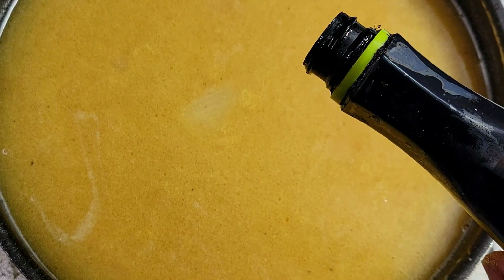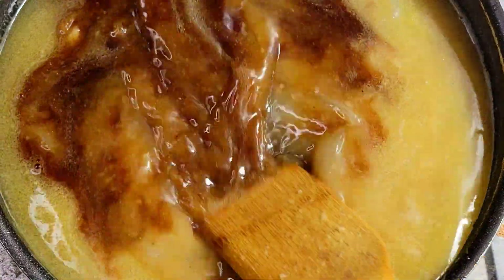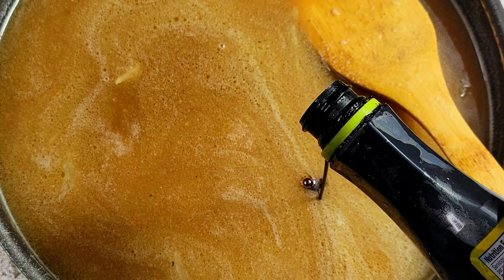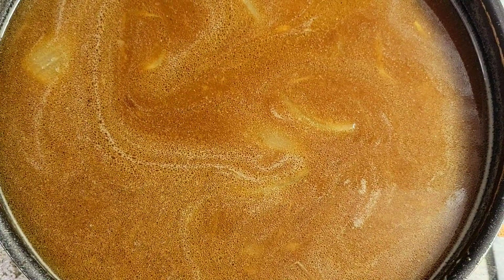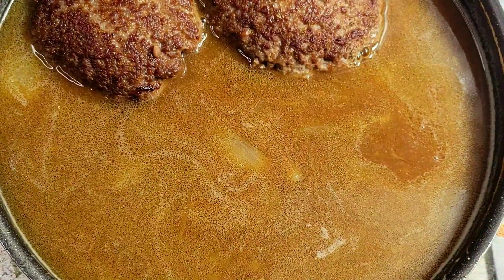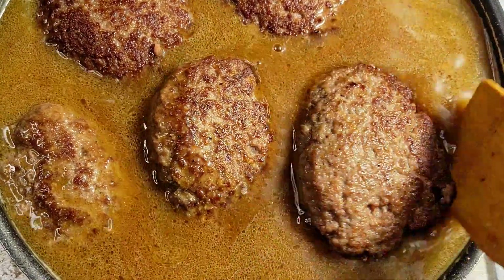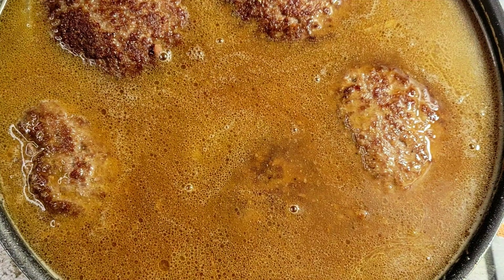After getting my seasonings added, let's come in and add a little color — I'm going to put my kitchen bouquet in here. I want this to be a little darker so I'll add just a bit more and get that mixed in. Now I'll start adding my hamburger steaks back. Once I get the last one in, I'm going to cover it and let it cook for about 30 to 35 minutes.